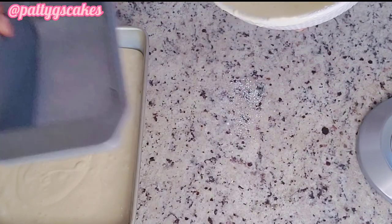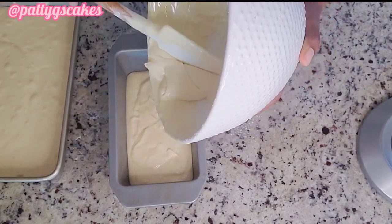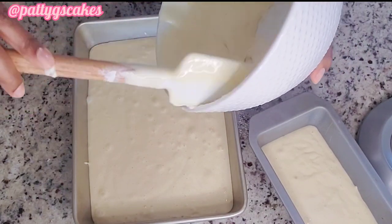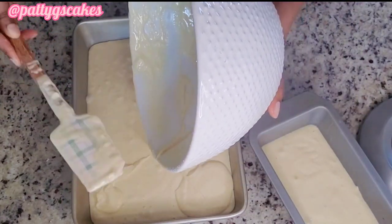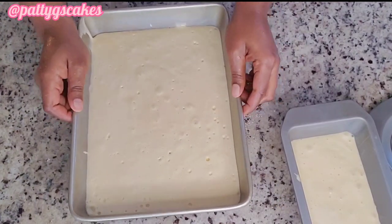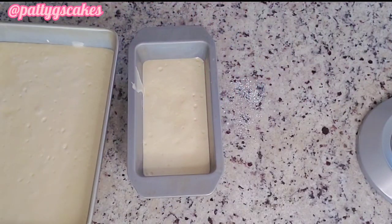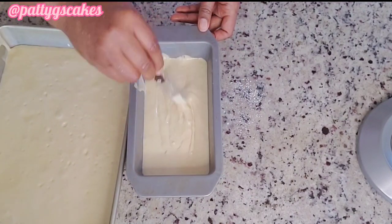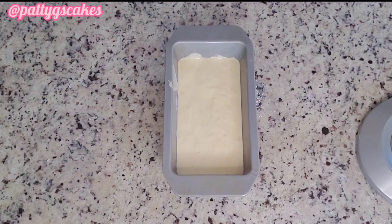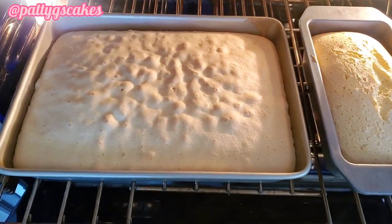I'm using a rectangular sheet tray as well as a loaf pan to bake this cake. The oven is set to 350 degrees Fahrenheit and I baked this cake for about 35 to 40 minutes, or until a toothpick inserted comes out dry. I then tapped the baking pans to get rid of air bubbles — you can watch the air bubbles coming out. I also used a knife to make sure I got rid of any big holes in my cake.